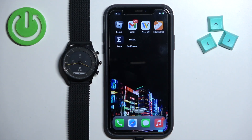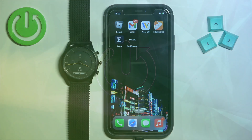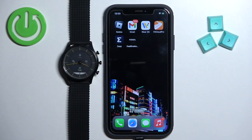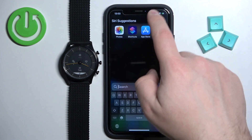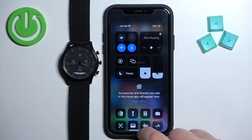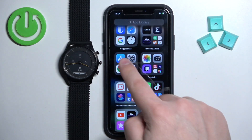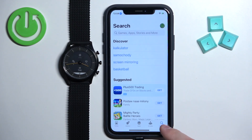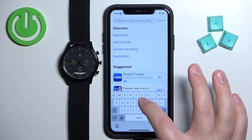Welcome. In front of me I have the Skagen Hybrid HR, and I'm going to show you how to pair this watch with the iPhone. First, we need to download and install the Skagen application. Make sure you have internet connection and Bluetooth enabled on your iPhone. Once you do, open the App Store, tap on the search icon, then tap on the search bar and type in Skagen.